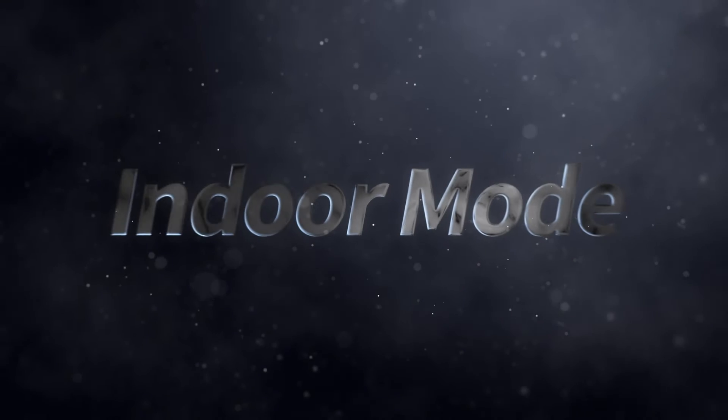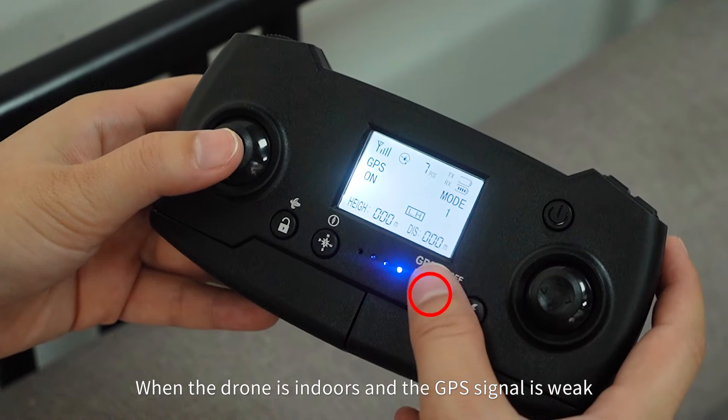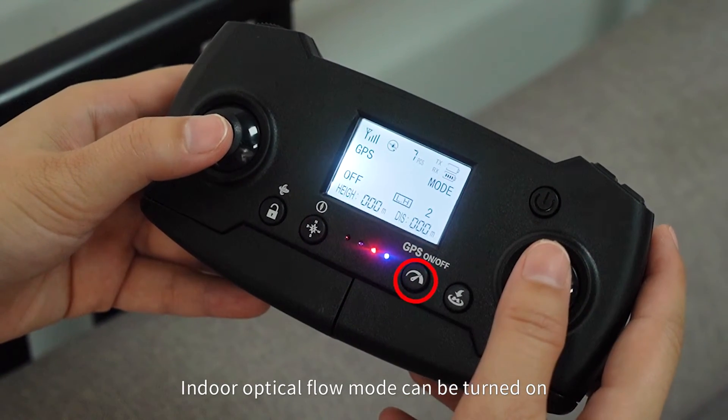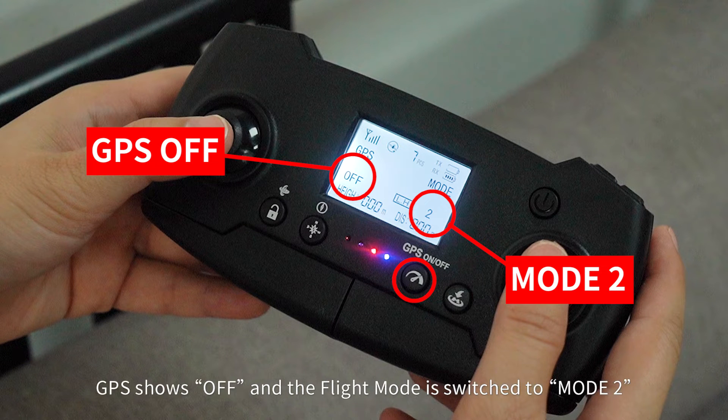Indoor Mode: When the drone is indoors and the GPS signal is weak, keep pressing the GPS switch button to turn on indoor optical flow mode. On the remote control screen, GPS shows off and the flight mode is switched to mode 2.